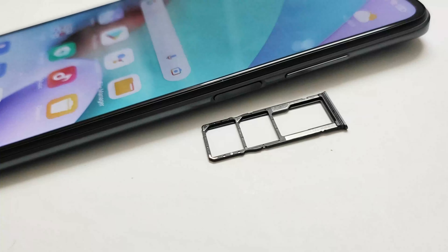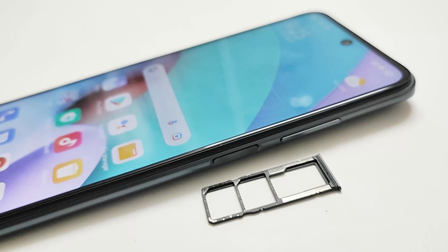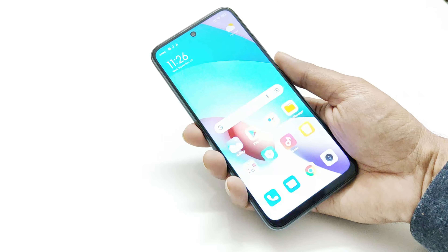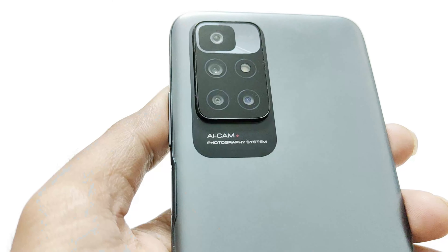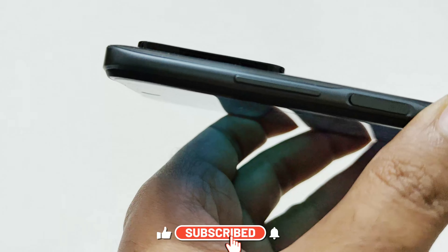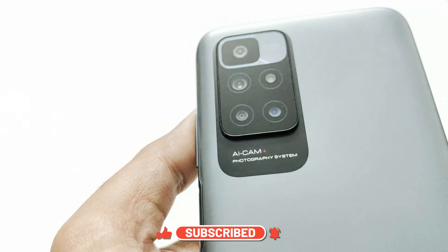Another good thing about the design of the Xiaomi Redmi 10 is that it comes with a dedicated microSD card slot and a side-mounted fingerprint sensor that is quite accurate and fast enough. The only thing I did not like about the design is the huge camera module, as it causes wobbling when placing the device on a flat surface, and the massive AI cam branding that is totally unnecessary.